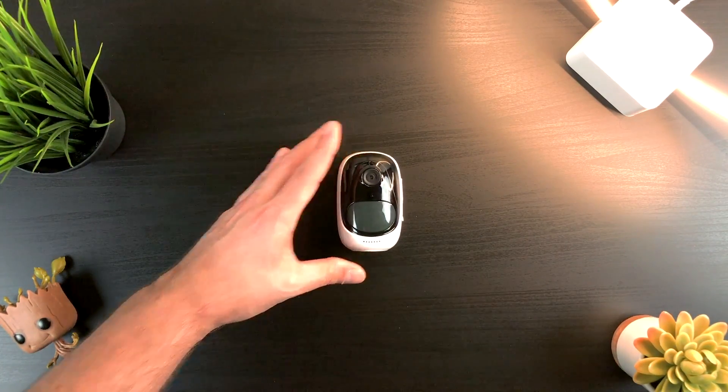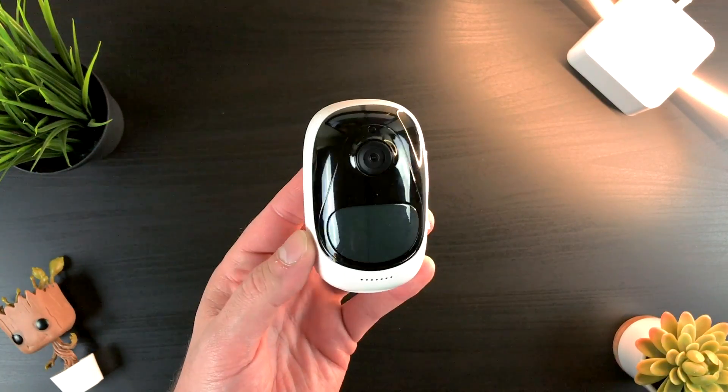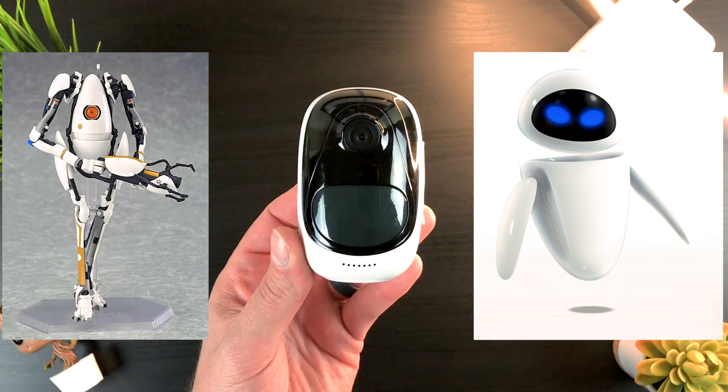Then you have the camera itself. I really like the design of the camera — it kind of looks like what I would imagine if the robot from Portal 2 and Eve from WALL-E had a baby. Sorry, WALL-E.